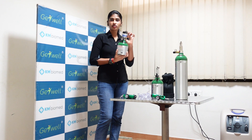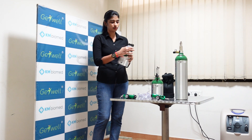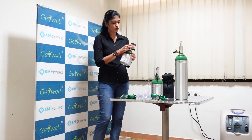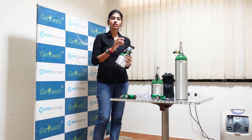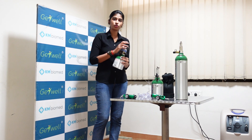I will explain the conserver part. Basically this is designed to prevent oxygen wastage. When you set the flow rate — you can see there will be a triangle — the flow rates go from 1, 2, 3, 4, up to 5. For example, if you are keeping it at 2 litres per minute, it will give you a pulsed kind of oxygen. Whenever the patient is inhaling, it will sense and give the oxygen.